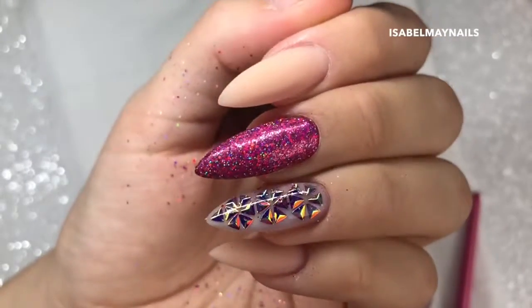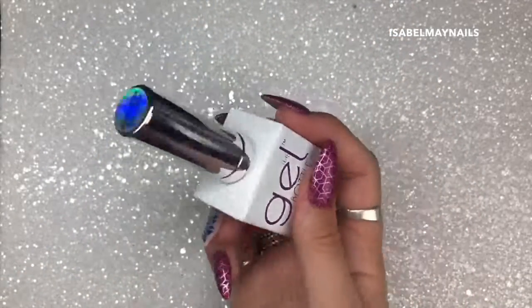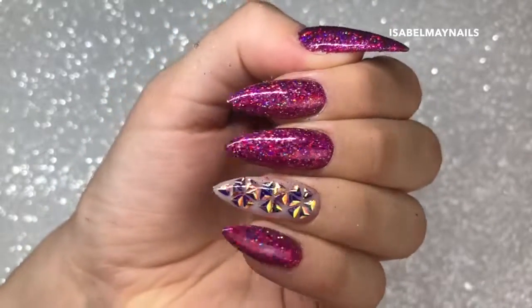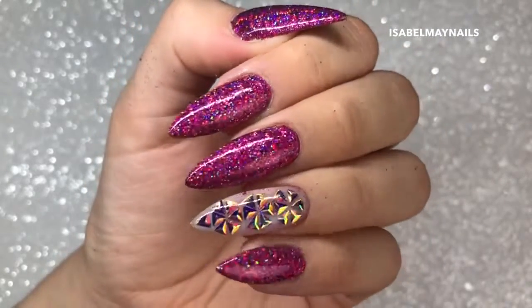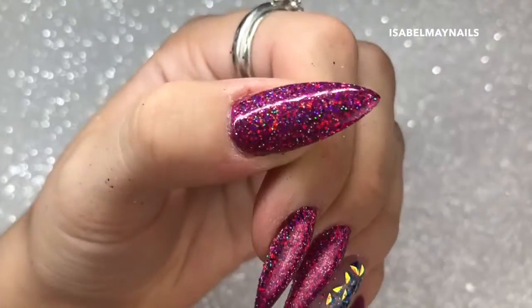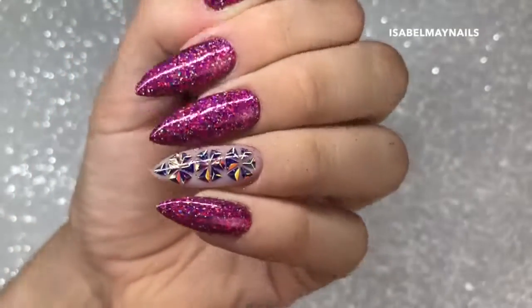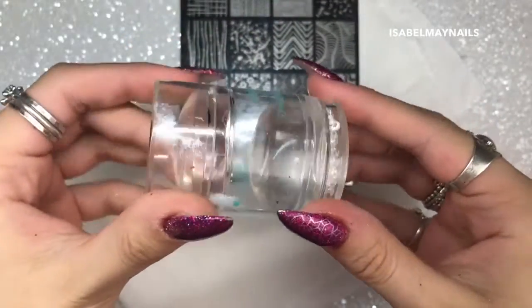I'm going to repeat that same process on the other three plain nails, then go in with the Gel Bottle Ink Extreme Shine top coat, applying one layer over all of those glitter nails so they are secured in and ready for stamping. That's how all four glitter nails look - and look at that sparkle! A little bit of appreciation for how beautiful and high quality these Magpie glitters are - those three glitters together look so magical and beautiful.